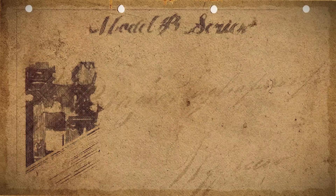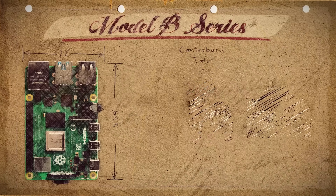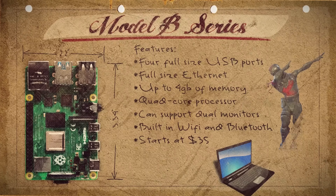And here we have the Model B series — the older, wiser Pi with all the bells and whistles. This Pi can knit a Hogwarts sweater while saving a cat from a tree. It can recite the Canterbury Tales while rebuilding an engine. It has four USB ports, a full-sized Ethernet jack, and up to four gigabytes of memory, quad-core processor, and the newest versions even support dual monitors. That's more power than a lot of laptops have on the market. Don't expect to be playing Fortnite on this thing, but starting at $35, it's one of the cheapest decently powered computers on the market.